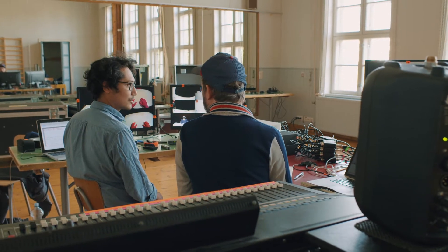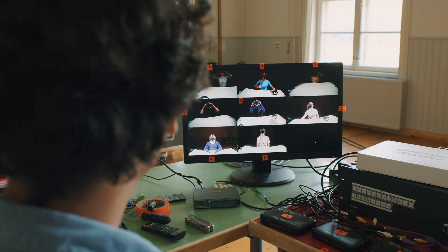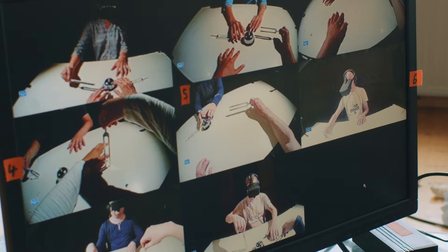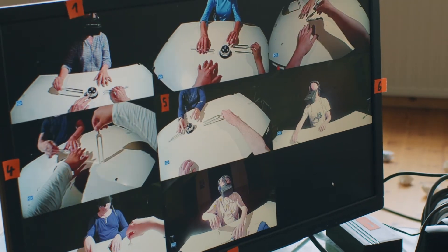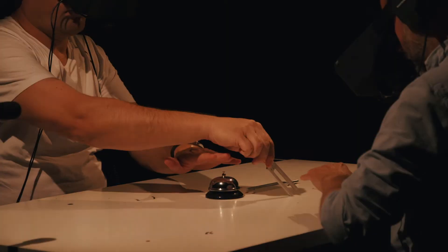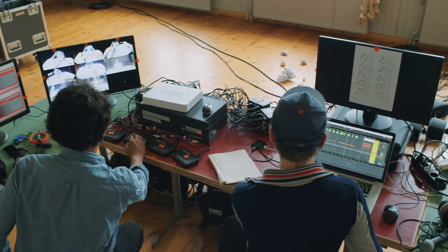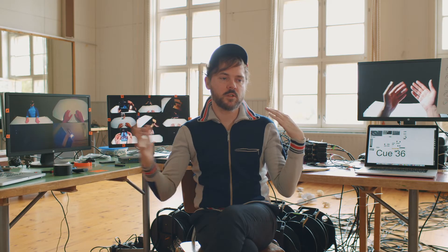In the beginning of the piece, every person sees on their video glasses exactly what the camera is capturing. So they see their own perspective, and then as the piece goes on, everything is connected to one big switch and the routing between all the involved persons is constantly changed.